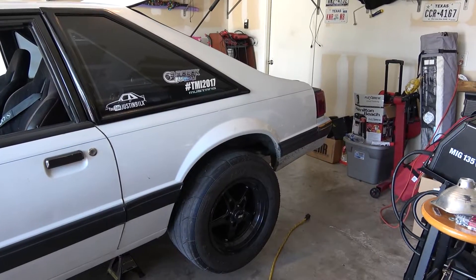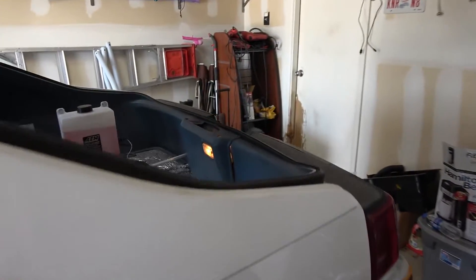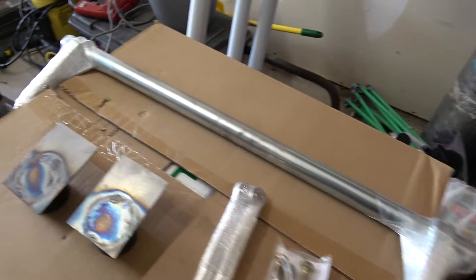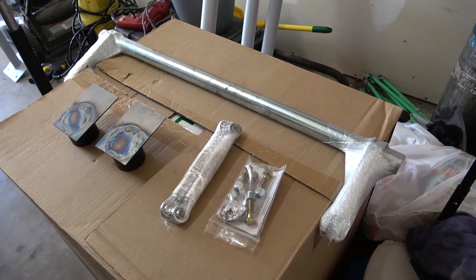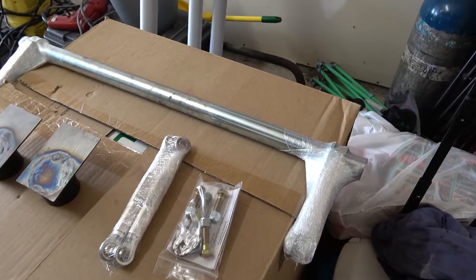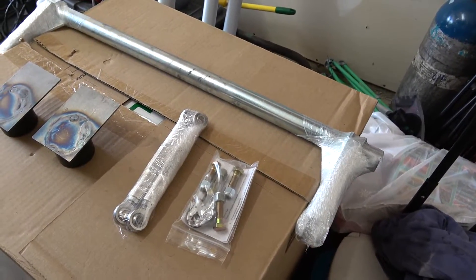Like I said, today we are working on getting the anti-roll bar put in. This was part of the kit with the control arms — I didn't want to make the first video too long, so I decided to split this up. We're going to install this today. Here's the hardware we're going to install, and this will require some welding.